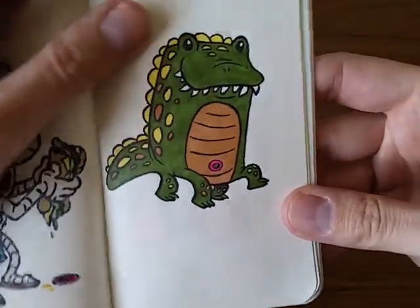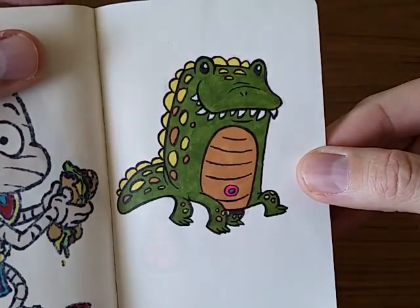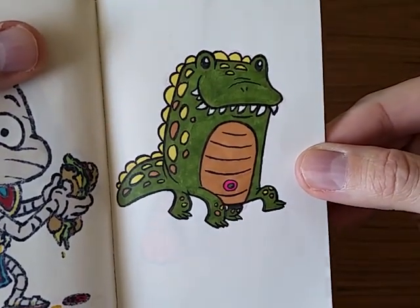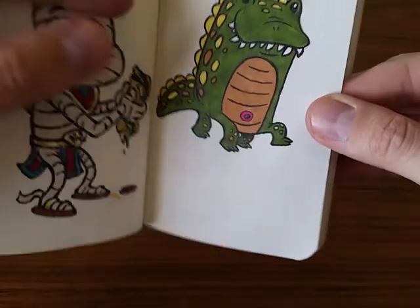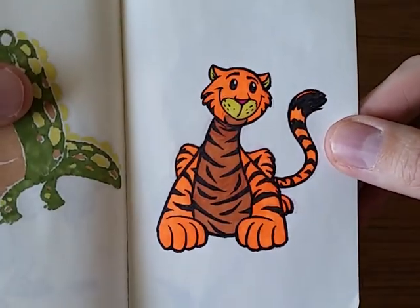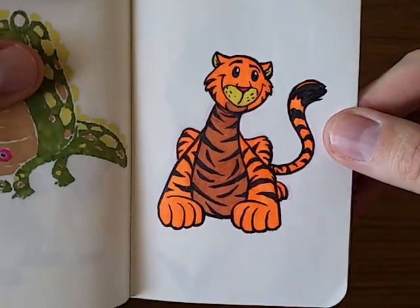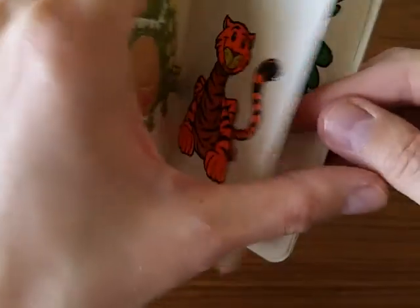And then my niece and nephew drew animals, so I did my versions of their cute little drawings. This is my niece's alligator reimagined — very interesting shape. And here's my nephew's tiger reimagined. It's kind of fun to do drawings based on kids' drawings.